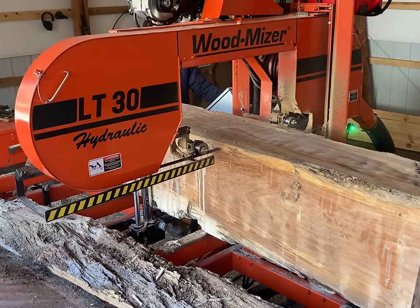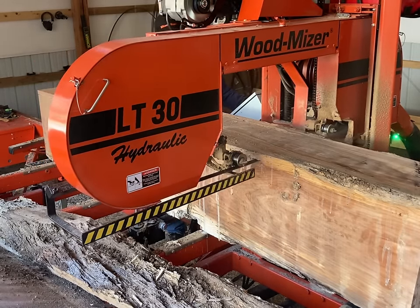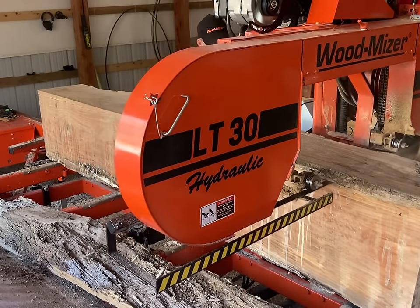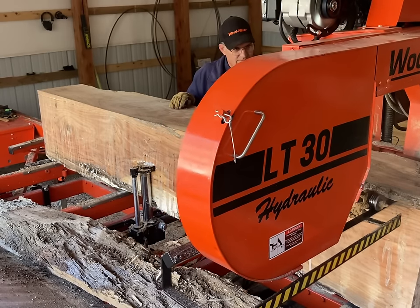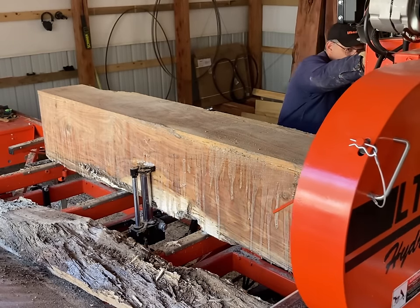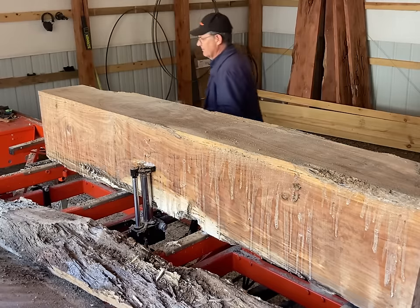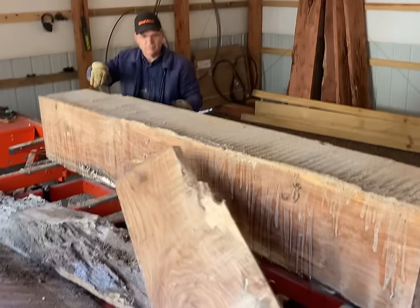If I was cutting something 5 or 6 inches wide, we could still be going at a pretty good rate. But cutting 18 inches wide, it's pretty slow unless the blade is good and sharp. I've turned the water up quite a bit — I'm trying to make sure we keep that dull blade cooled off so we maintain a straight cut.